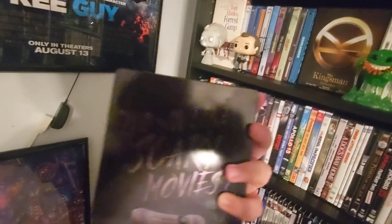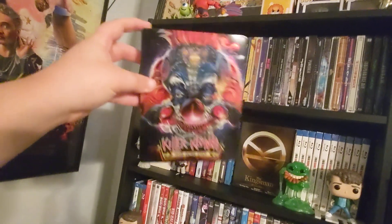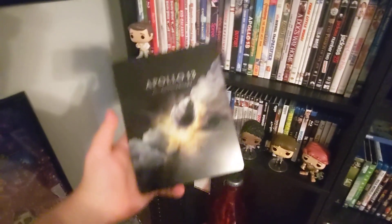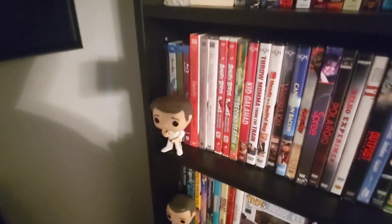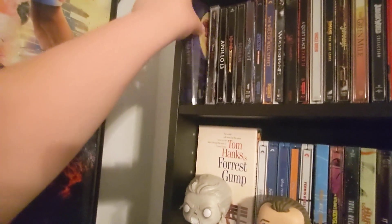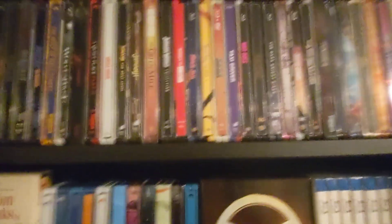We got Scream right here, the original, on steelbook — 'Do you like scary movies?' We got Killer Clowns from Outer Space — nope, nothing cool on that one. Apollo 13 4K steelbook. We got Cruella — amazing steelbook, I love this one. And then we got La La Land — I was gonna say I don't want to show it off because so many people have shown this thing off by now, but it's gorgeous, I can't help it. So that is the first row.